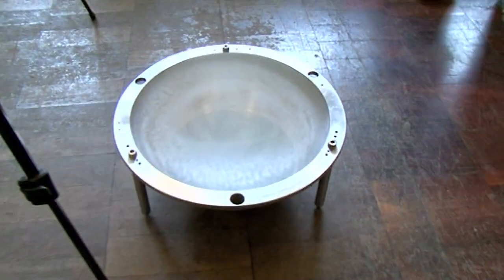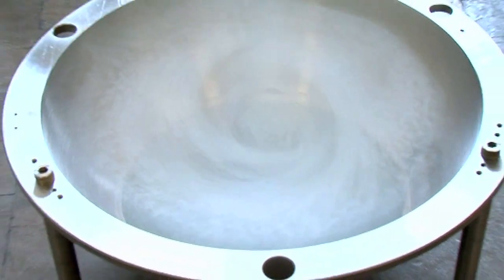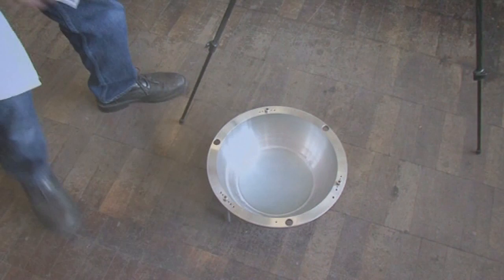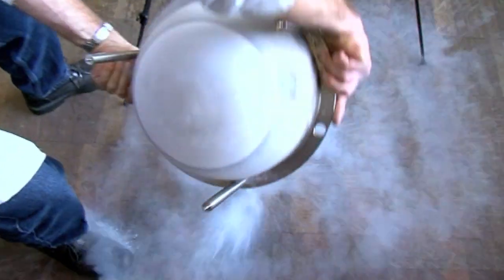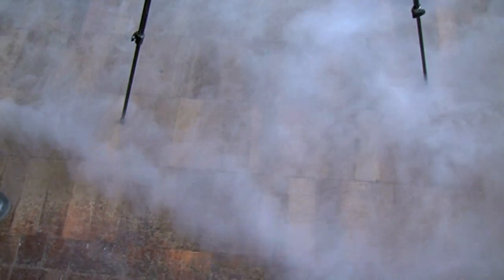Look at what the mist is doing! That's what we wanted you to film as well. I'll never get bored with this.